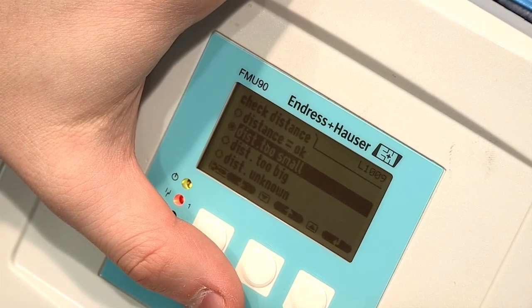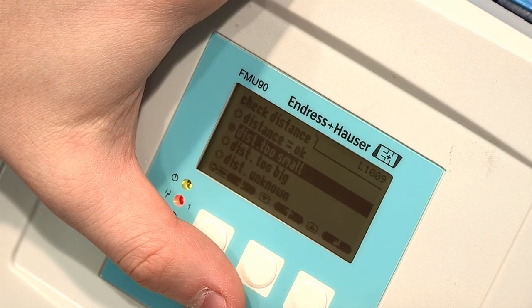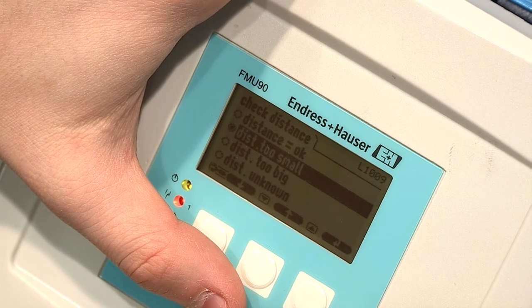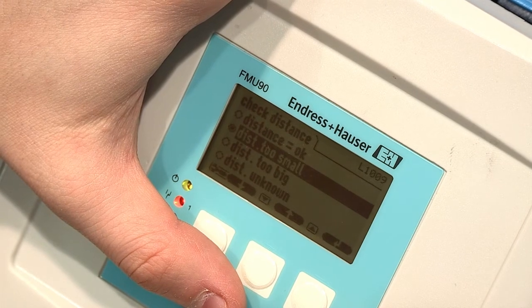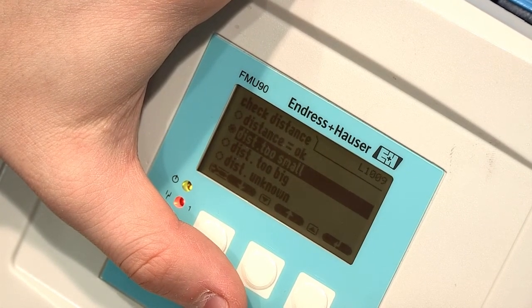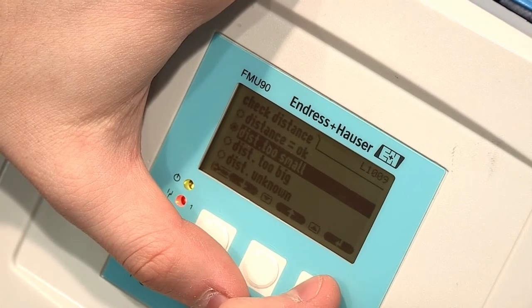For example, if you know you have 50% product in your tank but the instrument is reading 75%, the distance that the signal is traveling is going to be less than it should be if the instrument was reading 50%. Remember: as the distance increases, the level decreases, and vice versa. To correct this issue, select the option Distance Too Small.